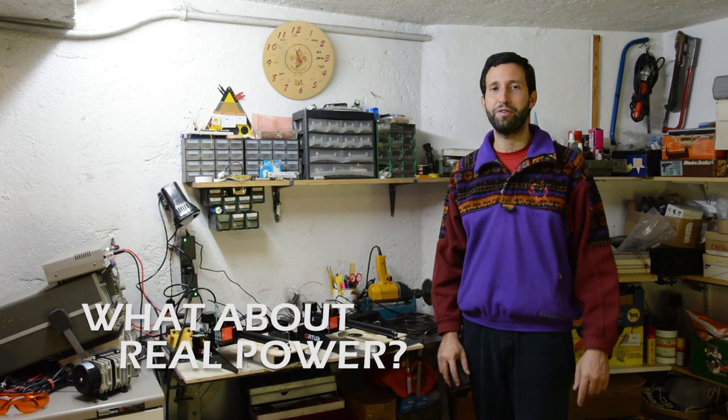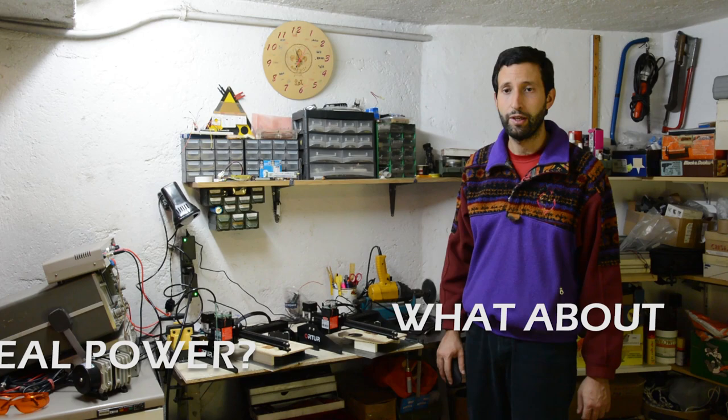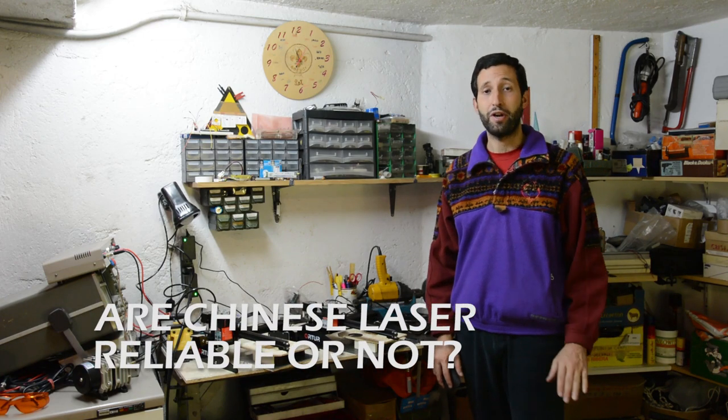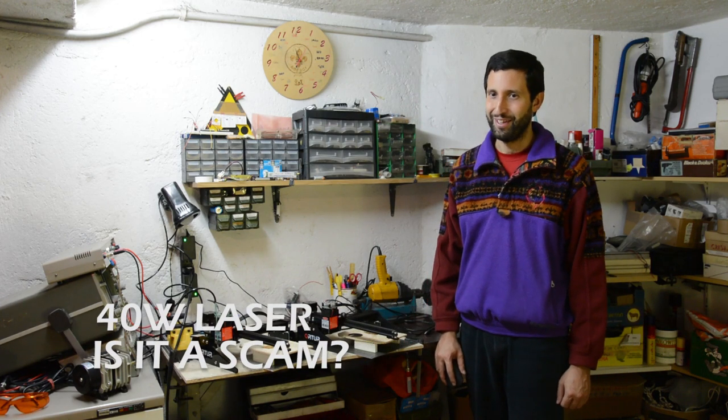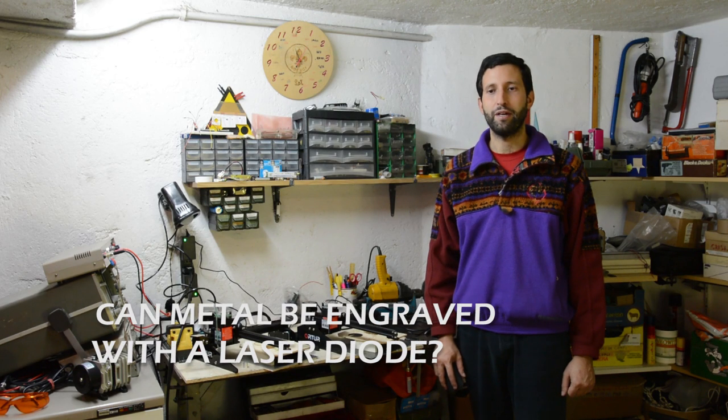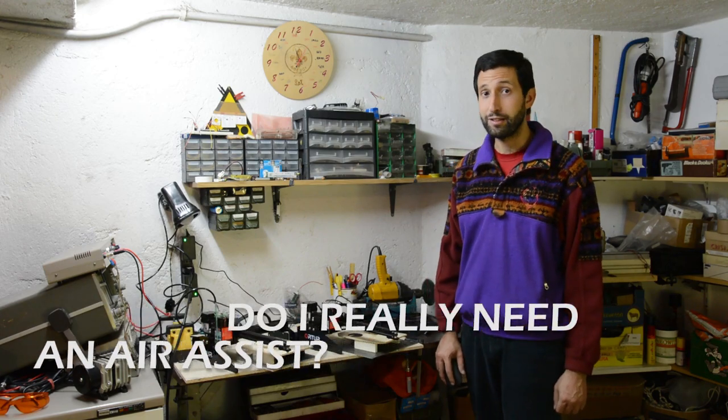Hi, and welcome to my garage. In this video I will tell you some things that only experts know about laser diodes for laser engraving, and clarify some myths: What is the real power of a laser diode? Are Chinese lasers reliable or not? Is a more powerful laser a better laser? Is the 40-watt laser a scam? Can metal be engraved with a laser diode? And do you really need air assist?